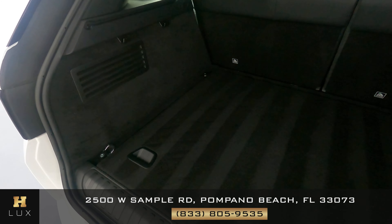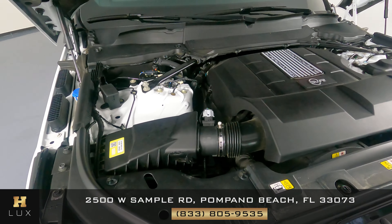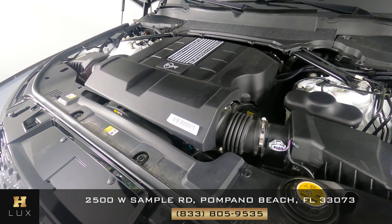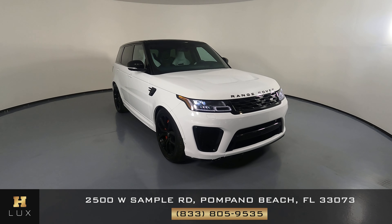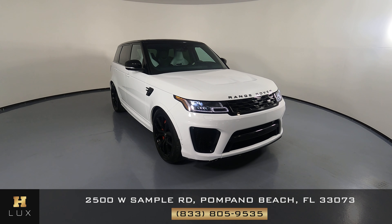Now we're going to take a look at the trunk. And last but not least, the engine bay. Thanks for watching this video. If you have any questions, please do not hesitate to speak to one of our representatives.